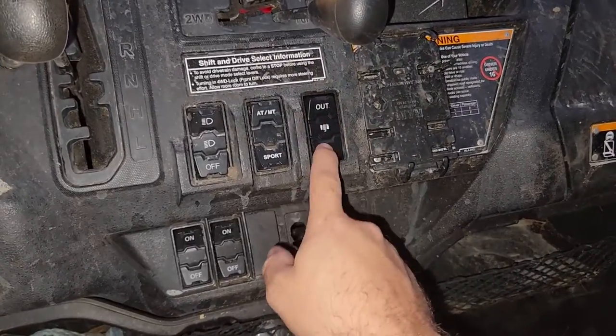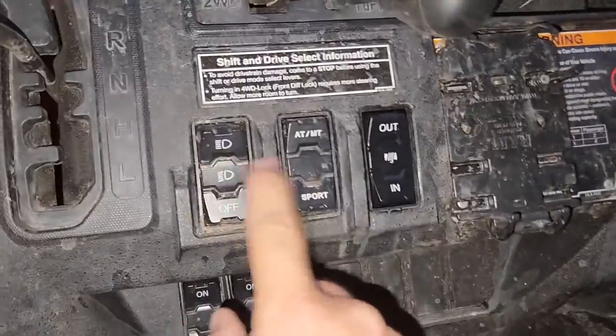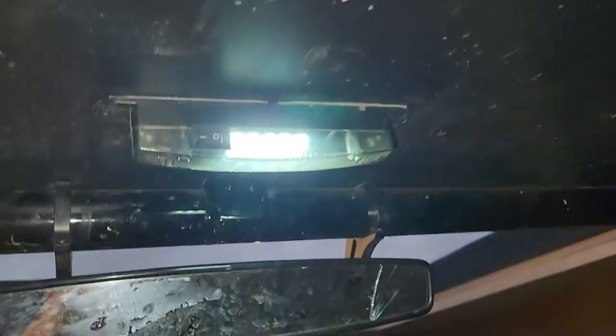In, out — very premium feeling switch, and it matches these perfectly. I didn't wire up the lights because these other switches don't have lights either. So if I need a light, I just hit this button up here and that turns on, and then I've got lights everywhere. No problems there.